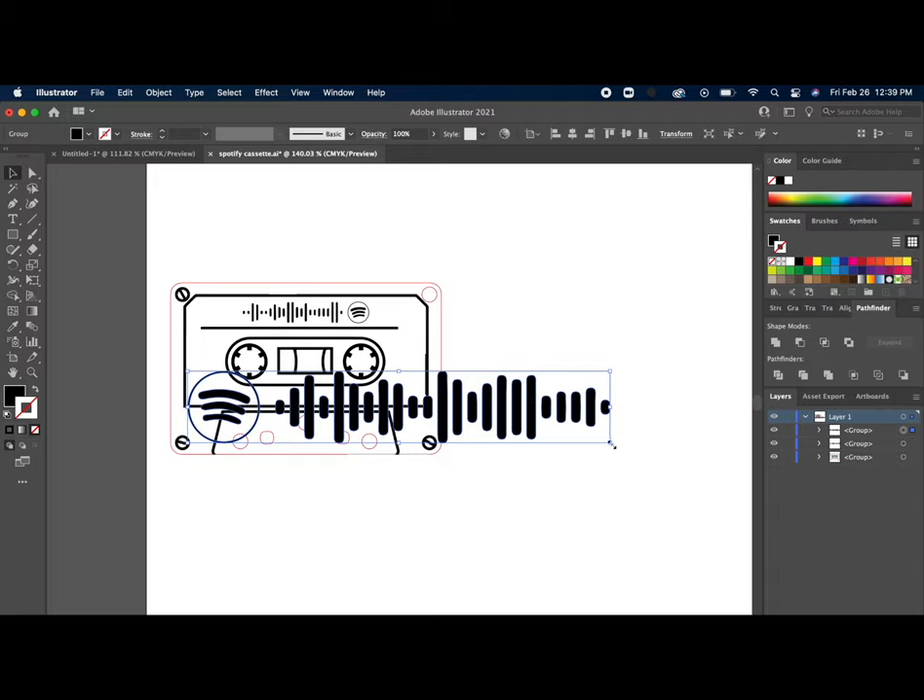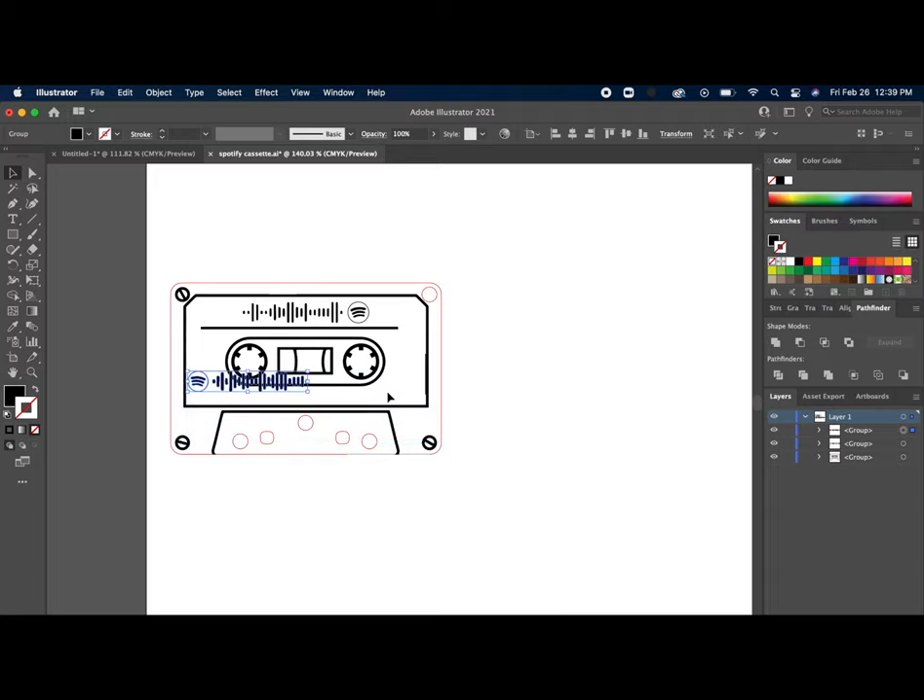Then I'm going to copy that Spotify code and bring it into my cassette artwork file. I'll shrink down the code to fit the artwork — I've done this previously so I know about the right size. I put it on top of the other one to get the placement correct, then move that out of the way and delete the old one. Then I flip it using the reflect tool in Illustrator. I do this backwards so that when you have the product in your hand, the engraving will be on the back side, and it just looks a lot cleaner that way.